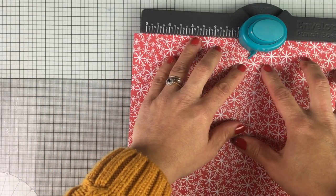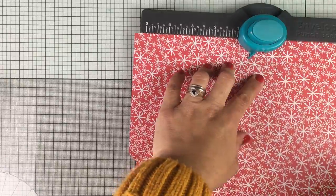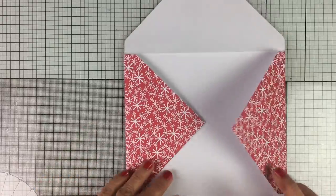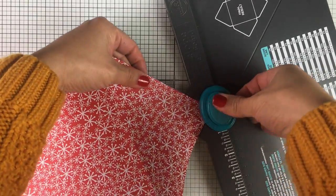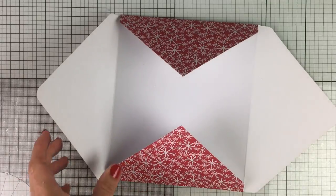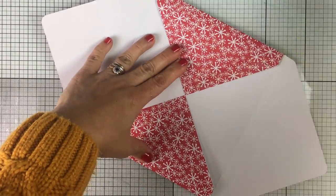I just punch and score a line according to the guide lines in the envelope punch board, then I keep following those folding or scoring lines to punch and score the next folding line. If you want to round the edges of the paper to make a more elegant envelope, you can do that using the back of the punch board, and then all you have to do next is to glue the parts together.